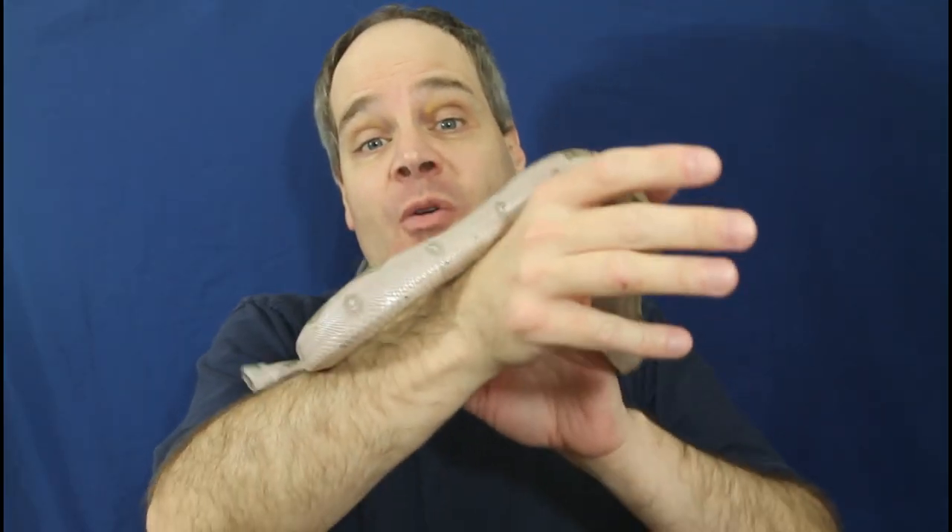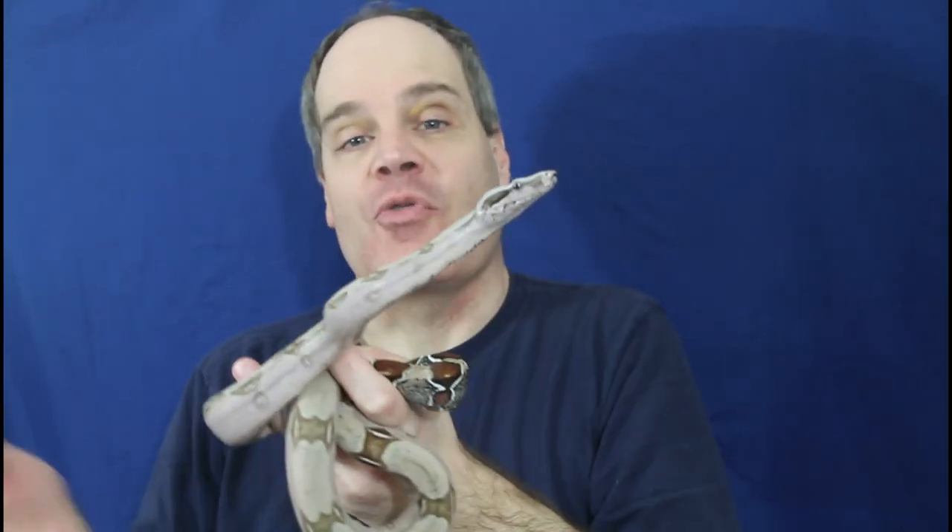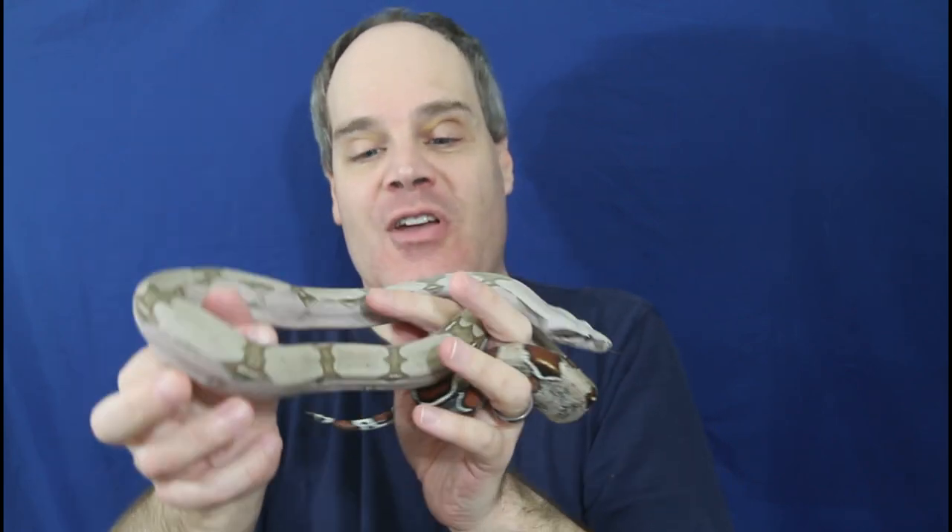Hey guys, Brian from Brian Boas here. Almost all boas eventually will eat frozen thawed prey items, and it's always recommended to feed frozen thawed whenever possible. However, some types of boas are just a little bit harder to get switched from live prey items to frozen thawed. Today I'm going to go over the different types of boas and comment on how easy or hard it is to get them onto the frozen thawed prey items. I'm also going to give you some hints about how to best accomplish this transition, and I'm going to show you a number of really nice boas born here over the last five years or so, so be sure to stay tuned.